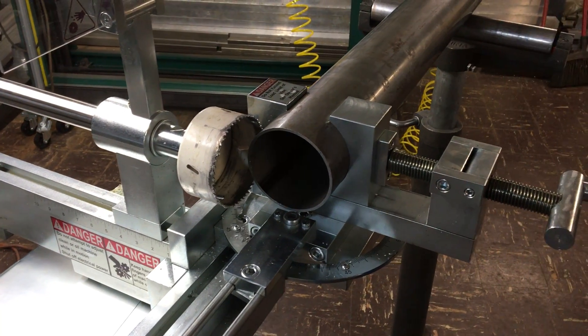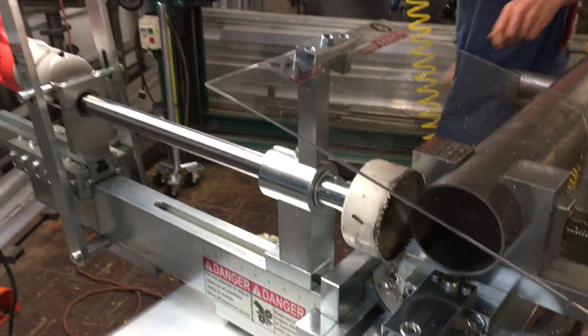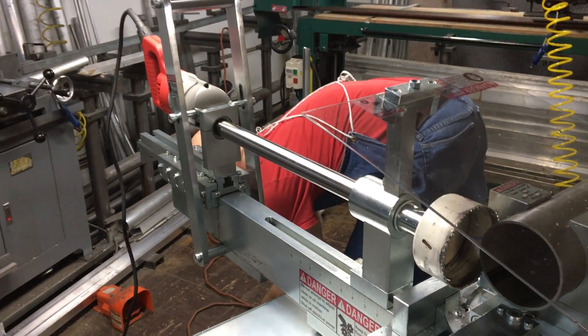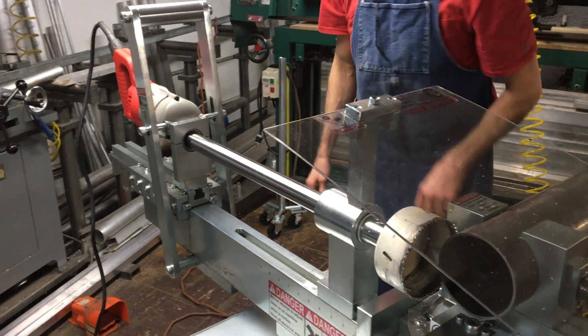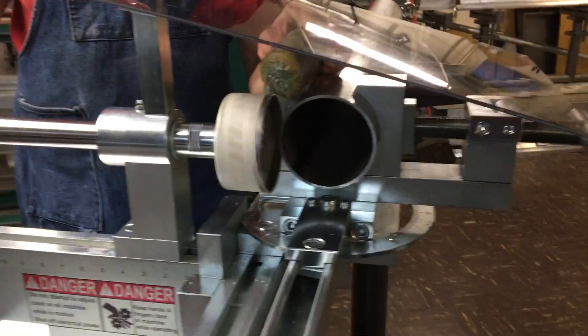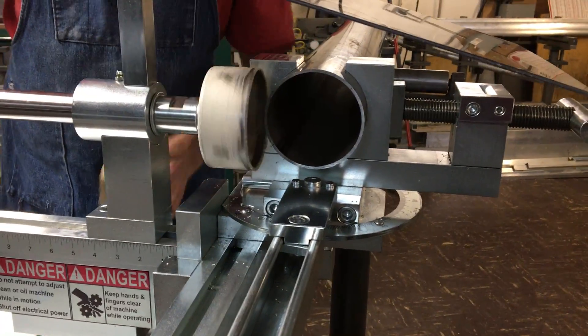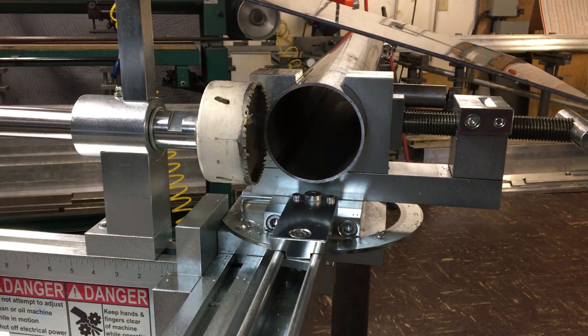Lock that in. Bring down the guard. Connect my power. I will lubricate the cut and we'll begin to cut.